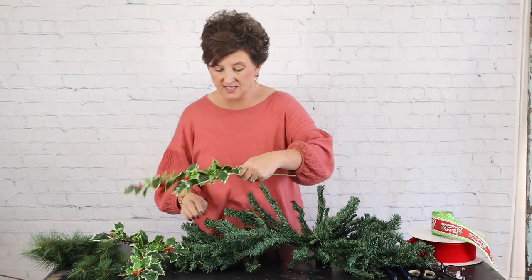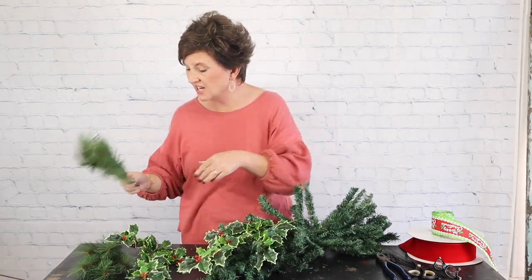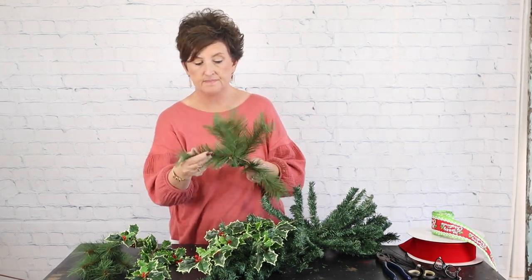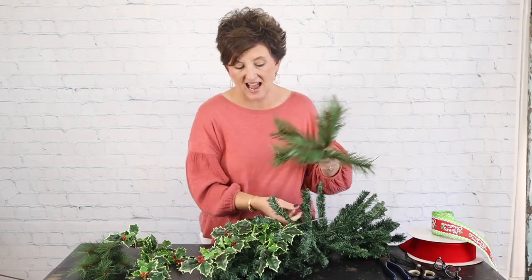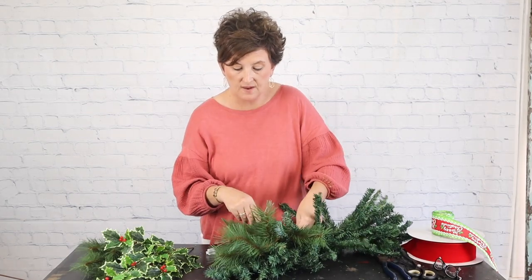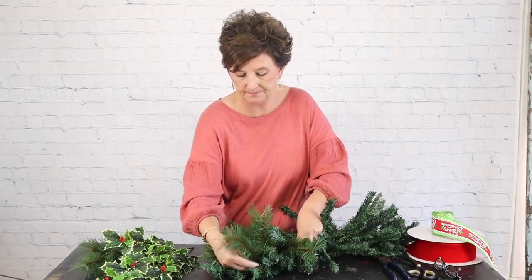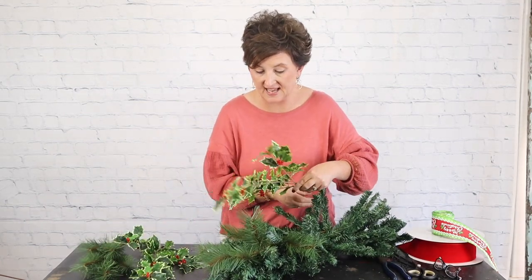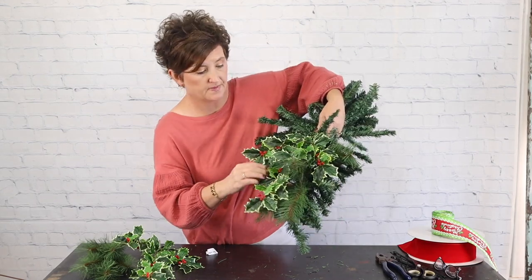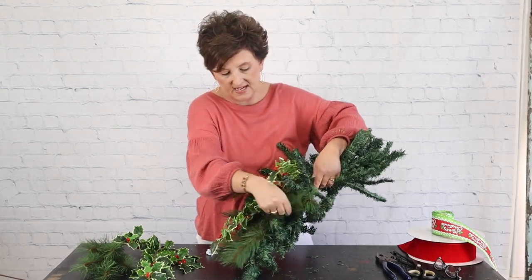I'm going to take this holly and nestle it right down into my piece. First I'll take some of this pine, because I don't want the pine to cover up my holly. This is just a stem of artificial pine — I like that it has a different texture instead of all the same texture. I'm going to nestle that pine right down into my greenery, and then take that holly and nestle it right on top of the pine, so they're just laid one on top of the other. The wonderful part is it all has wire in it, so you can twist, turn, and bend it to make it work for you.